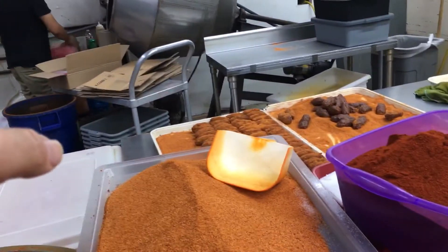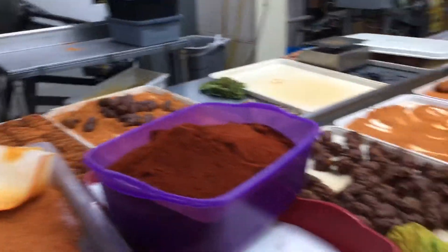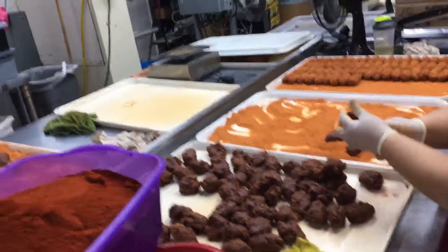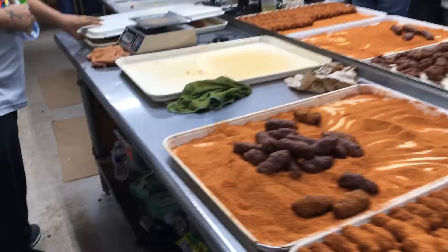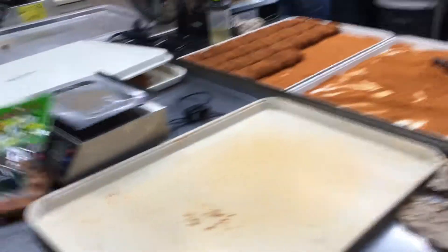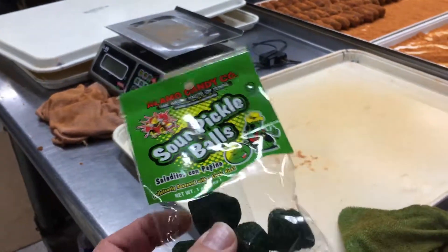This product is made in the mixer, brought over here in the trays, and then they're making it to a certain size. These are the bigger ones, but they make real small ones too — like this size — and those are thrown by hand also.